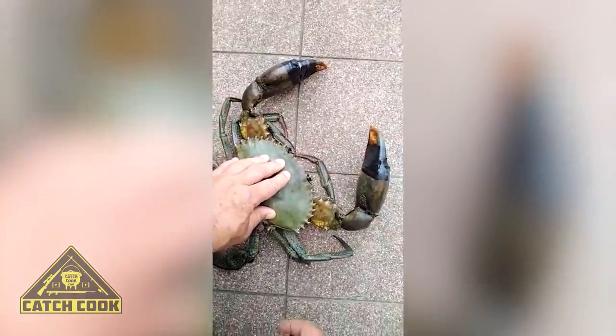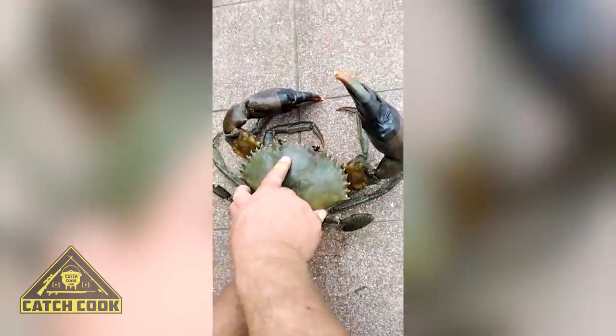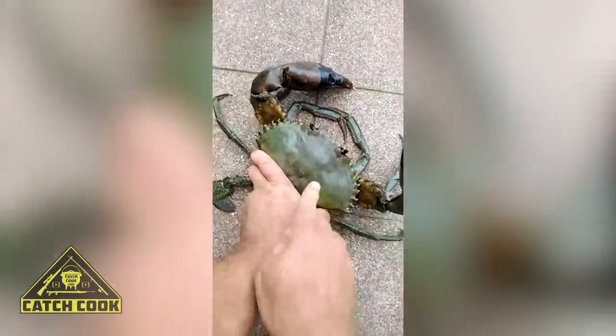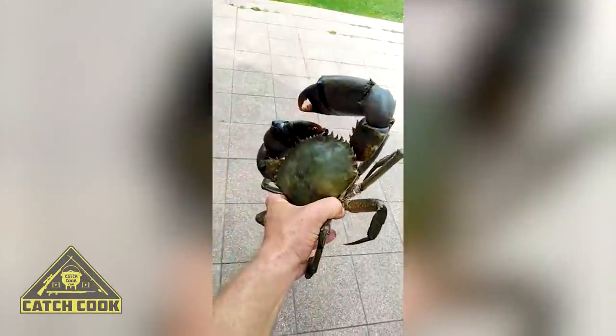Taping them up also makes it a little bit easier to handle them. Once you've got them tied up, you push your crab down and grab the swimming fins at the back, like so, and then you can pick up your crab and hold it.